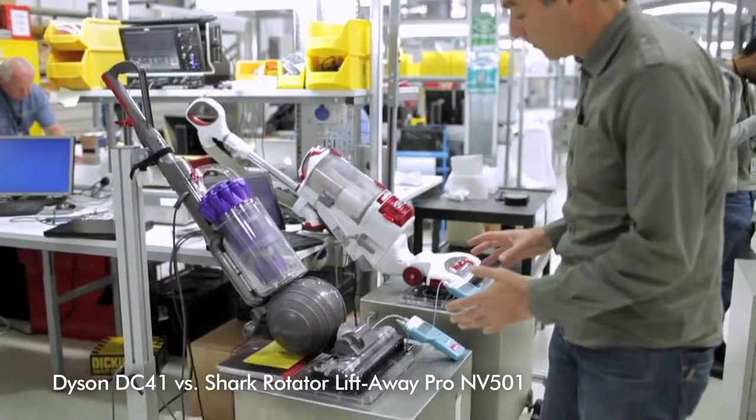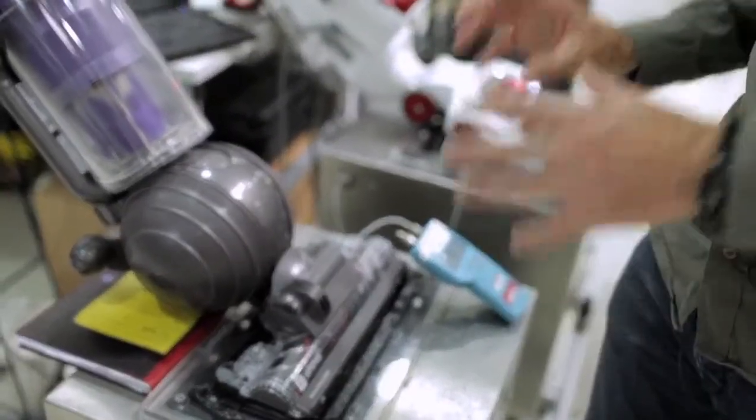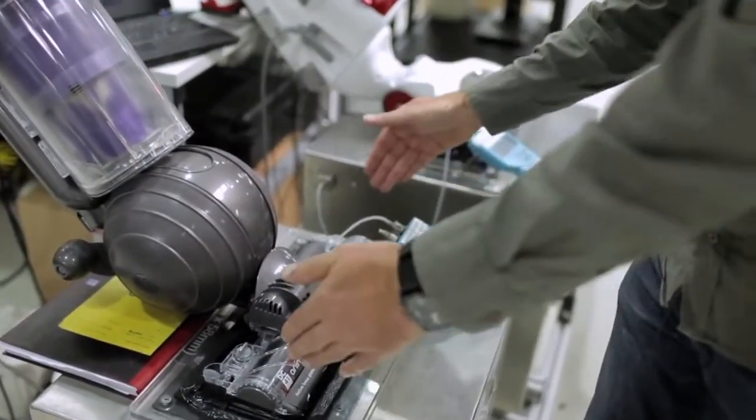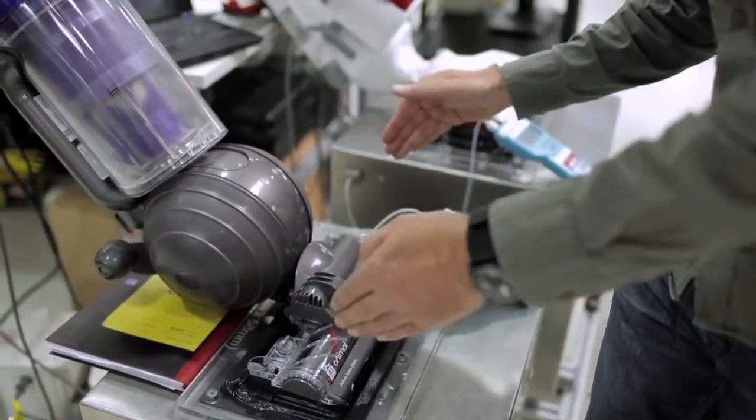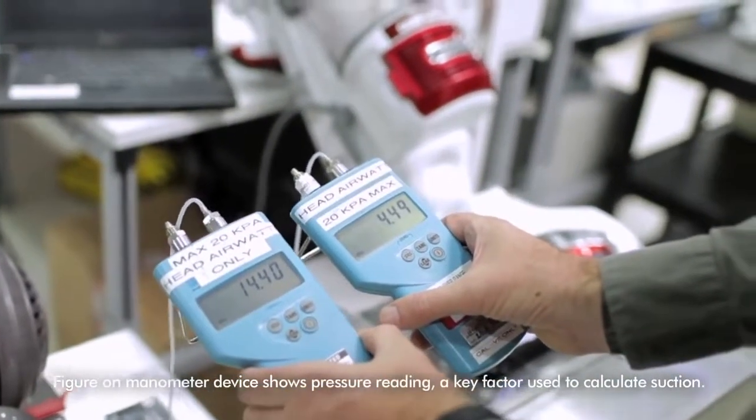So on this test rig we've got the cleaner head sealed down to an air watts box and that allows us to measure the suction power of the machine at the cleaner head — the bit that's doing the work on the floor. And you can see when you compare the suction on the Dyson machine there's a huge difference.